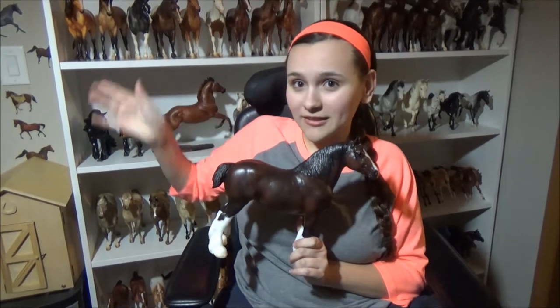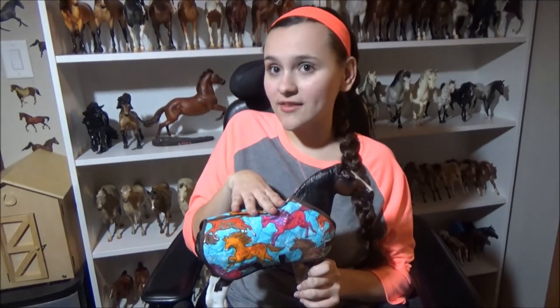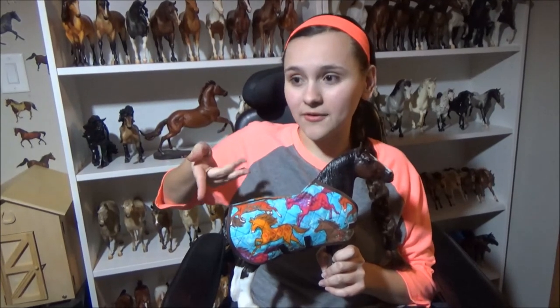I'm going to show you an accessory for your Breyer. I make model horse blankets — I make them for traditional and classic scale. If you go to my Etsy, Horse Lover Pinkie, you will see all the different designs and you can click traditional or classic. If you pick traditional, I show the blanket on different molds in the traditional scale because every mold is different — some are super skinny like Imperador, the Breyer celebration model, and then there are the big drafts. These fit the drafts and they fit the normal quarter horse size too. Under classic, it shows them on different classic molds, so you can see how it looks if you have one in that mold.